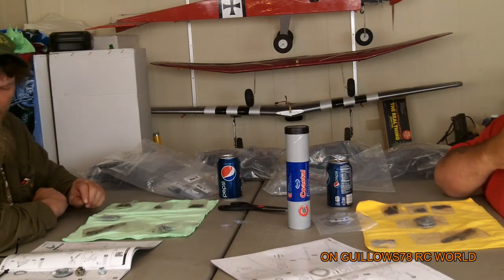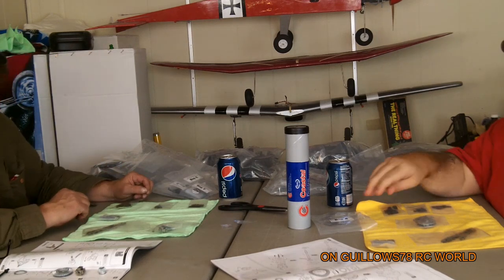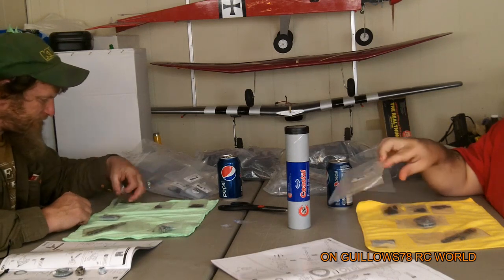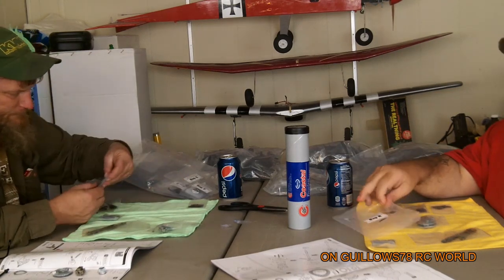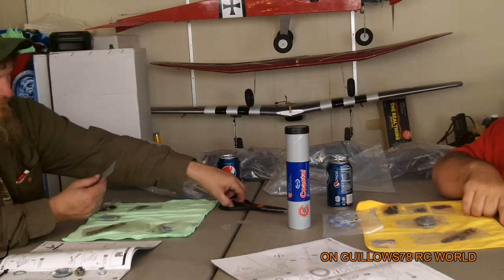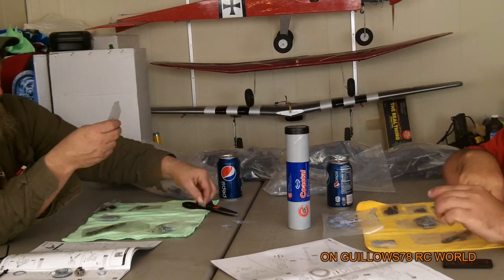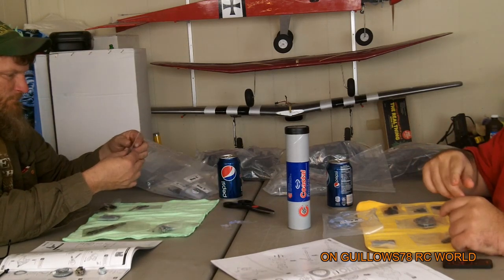Alright guys, we're getting ready to start step 6. I got bag A out. Biplane Flyer over there has got bag A out too — he's kind of already opened some of his bags. Right now we're starting on the rear diff, or the rear axle, sorry — because of the dog bone situation with the front.